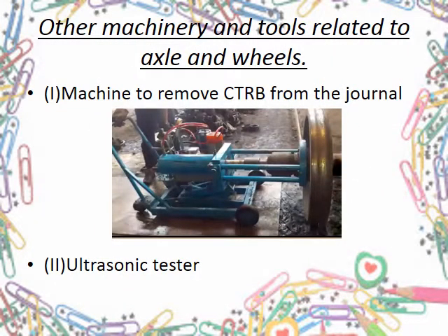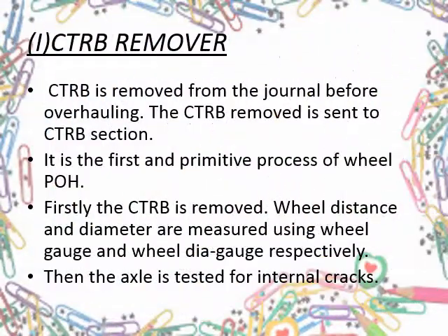As we have dealt with all major POH machining operations in the wheel shop, let me show you some sidelined operations which are equally necessary for complete POH. There are basically two such machinery or tools. The first is the CTRV remover. The first process done on a wheel axle set entering the shop is the removal of CTRV from the axle journal. The removed CTRV is sent to the CTRV shop just beside the wheel shop. After this, wheel distance and wheel diameters are checked using respective gauges, and then the axle is tested for internal cracks using an ultrasonic tester.